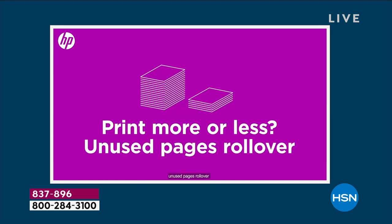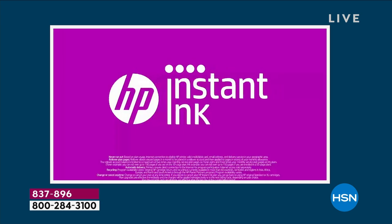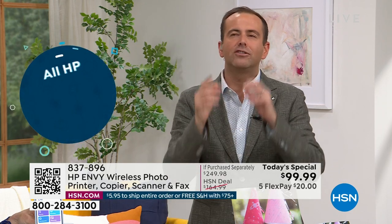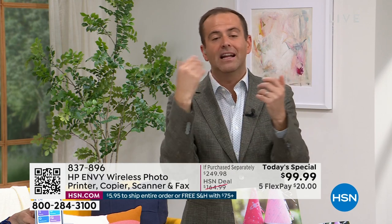Even if you don't buy this printer tonight, please just promise me that at some stage you'll Google HP Instant Ink, because when you read about it and really understand what it is, it's like, why haven't I done this already? There's no fine print. Nobody likes buying ink cartridges — they're really expensive, they're very boring to buy. HP has said, let's make it easy: let's cut the price in half and deliver it automatically. It's a win for them, it's a win for you and me.